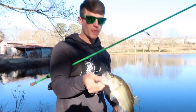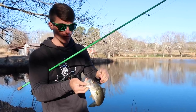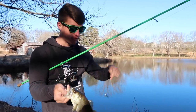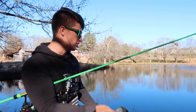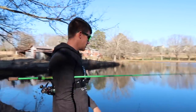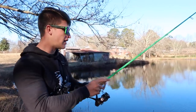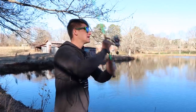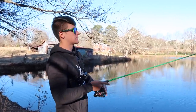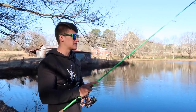A lot of people say don't throw small baits — they only catch small fish. But that's not true. A majority of the fish in this pond are around this size, but if I was at a pond with bigger fish, I promise you this thing will catch them. Let me show you a little bit of how I'm working this, because I haven't really dialed in these fish yet.